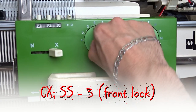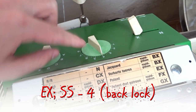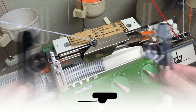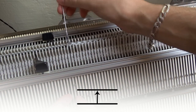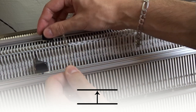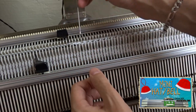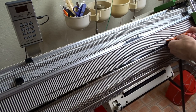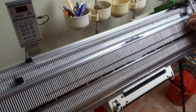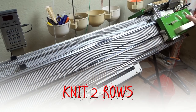Set the front lock to CX and the stitch size to 3. Set the back lock to EX and the stitch size to 4. Remove the orange strippers and insert the black ones. Move the edge springs and transfer all stitches to the needles on the back bed. Then put all empty needles on the front bed in working position and place the edge springs on them. Rotate the racking handle clockwise to its lowest position — the needle rule must be observed. Now knit two rows.